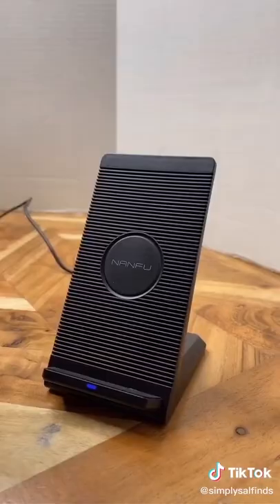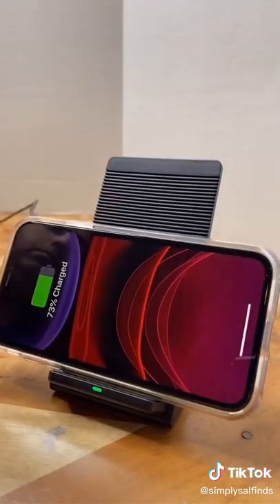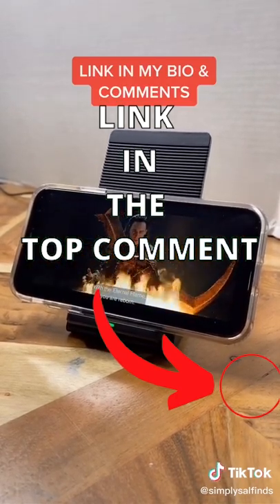It comes with a USB cable, and the best feature is that you can charge your phone vertically or horizontally. If you've noticed your phone heating up while gaming or watching movies, this charger will keep your phone cool while charging at the same time.